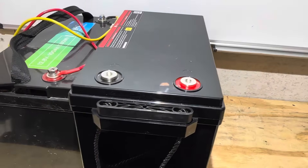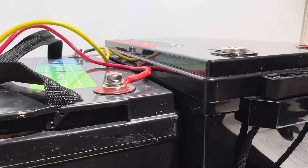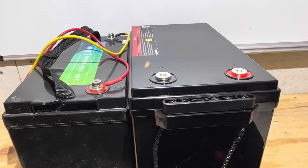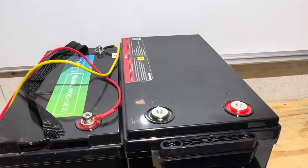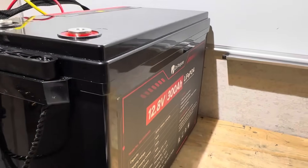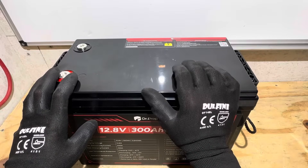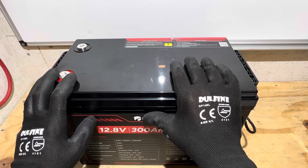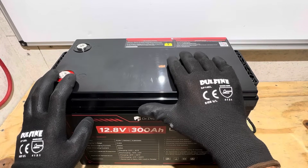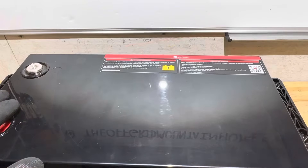I've got a representative sample of a Group 31 100 amp hour battery side by side for comparison. You can see the 300 amp hour battery is just slightly taller and slightly longer; the width is fairly close on both of them, but you're packing three times the energy in the 300 amp hour versus a 100 amp hour battery. This one weighs just a touch under 60 pounds because you've got three times the energy, but it has nice rope carry handles to easily manage that.